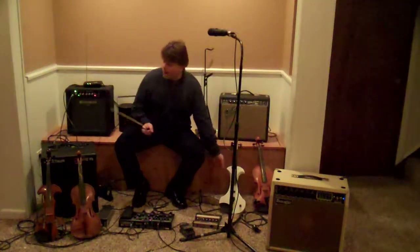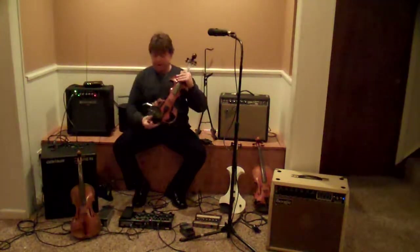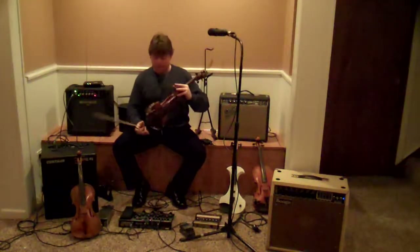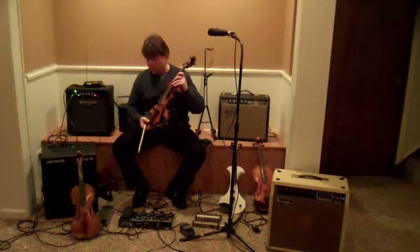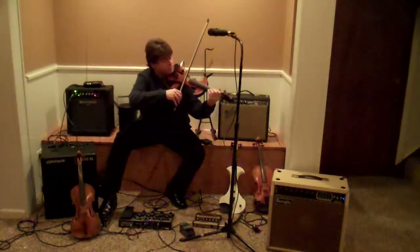One other way to amplify your instrument is with an electric instrument that actually has a hollow body, like an electronic violin. So you have the overtones of a violin, but very little if any feedback as well. This is what I prefer to use.